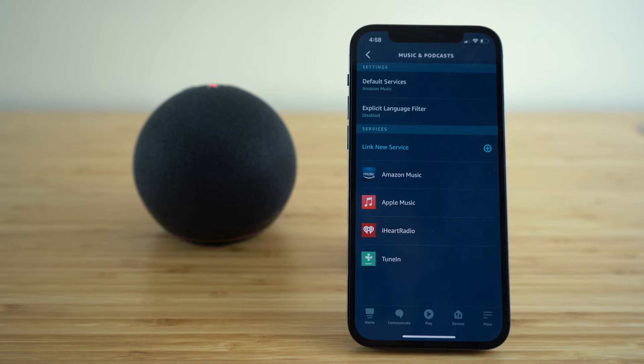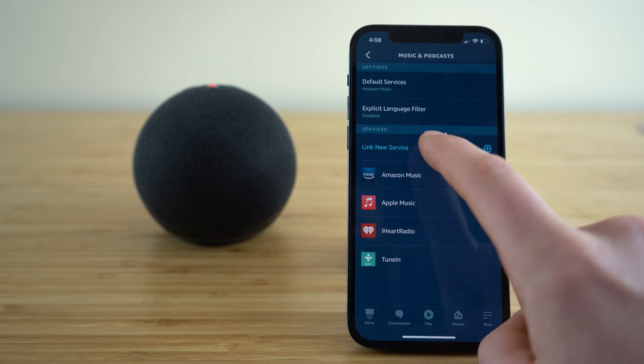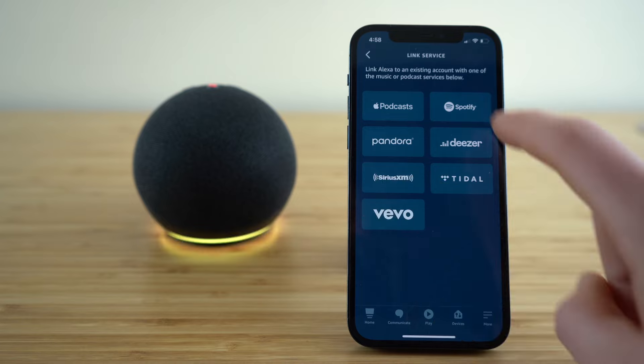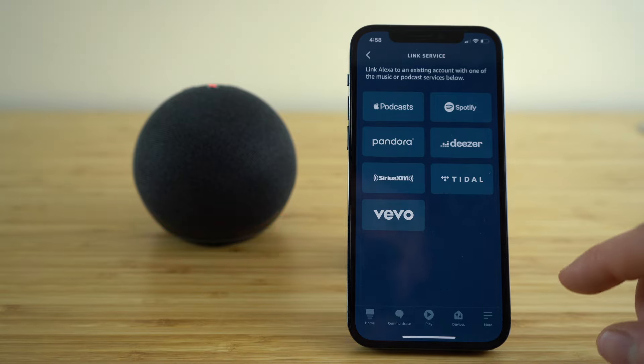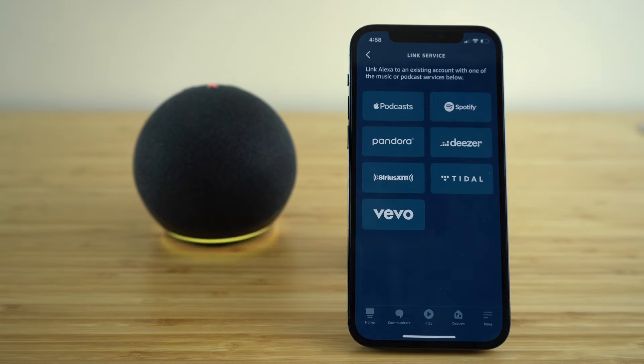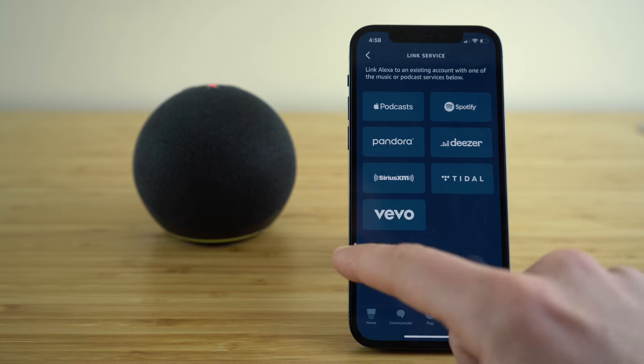But if you're subscribed to a different service that is not one of these four options, it's no problem. Just click the 'link new service' button and you'll see you have all of these other options that you can set up right on your Alexa application. Choose whichever ones you want to set up — it's just going to ask you to type in your login credentials, and then right away that music service is going to become paired to your Alexa application.